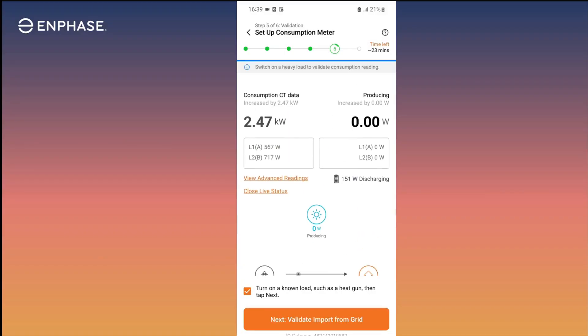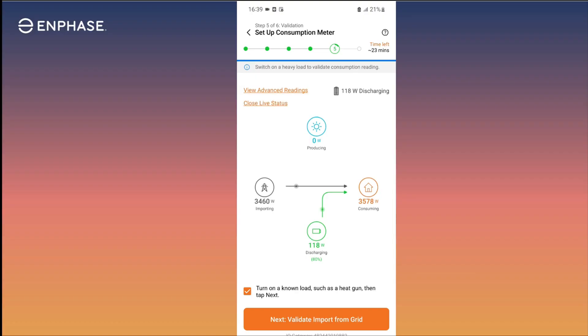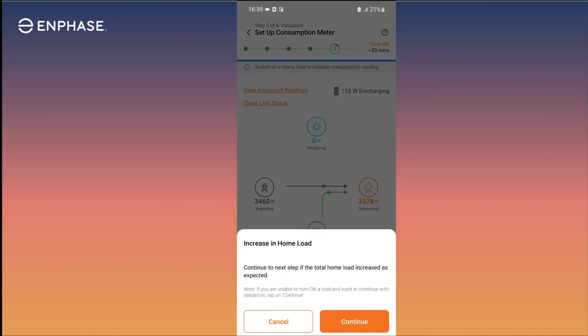Next, turn on a known load and verify the consumption increases. In this example, an additional 1700-watt load was added and now we are importing almost 3500 watts from the grid, so the consumption readings increase as we expected.